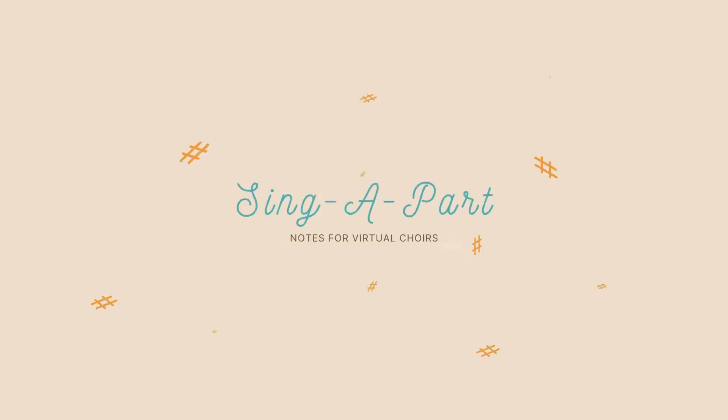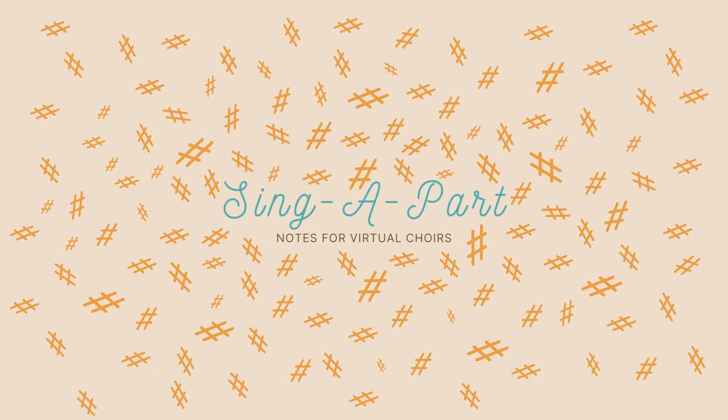Hello and welcome to Sing Apart, Notes for Virtual Choirs. If singing in a virtual choir is new to you, this is a great place to get started. We'll briefly discuss how virtual choirs work and then go over some basic recording techniques.